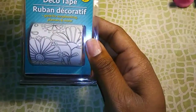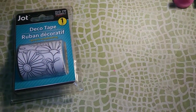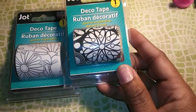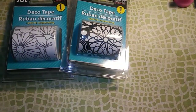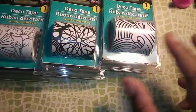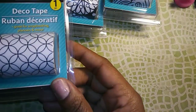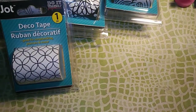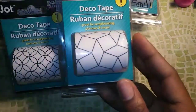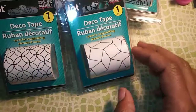I found these cute deco tapes that you can color, and there's actually a nice amount of tape on the rolls. I got several different designs — I picked up five different rolls of those.